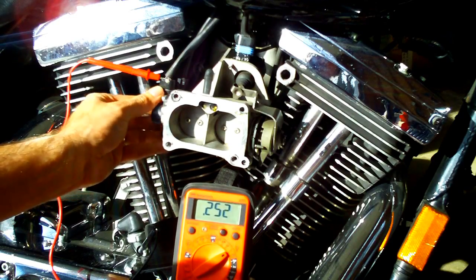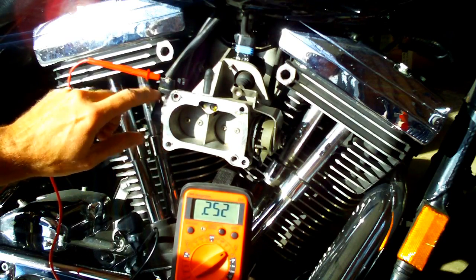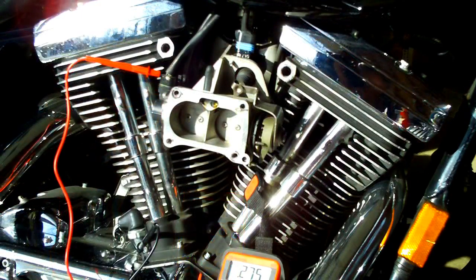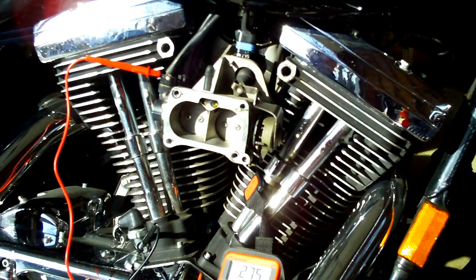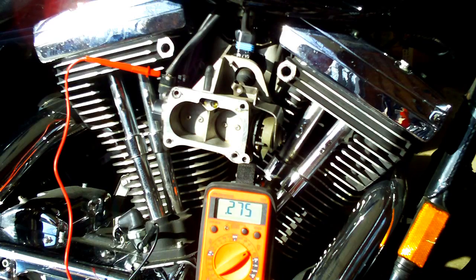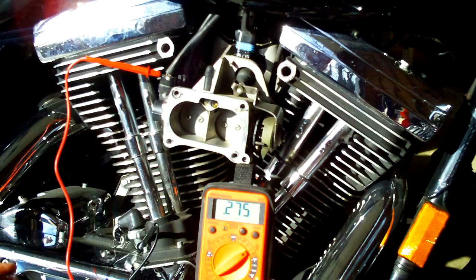You shouldn't ever have to loosen these set screws and move this throttle position sensor around at all. After a little bit of trial and error, got it to settle at 0.275. That's going to tell the engine computer of the Magneti Marelli system that the throttle plates are fully closed, and the fuel injection system will be able to track how far the throttle is open to know how much fuel to add to the air. So that's our base point.